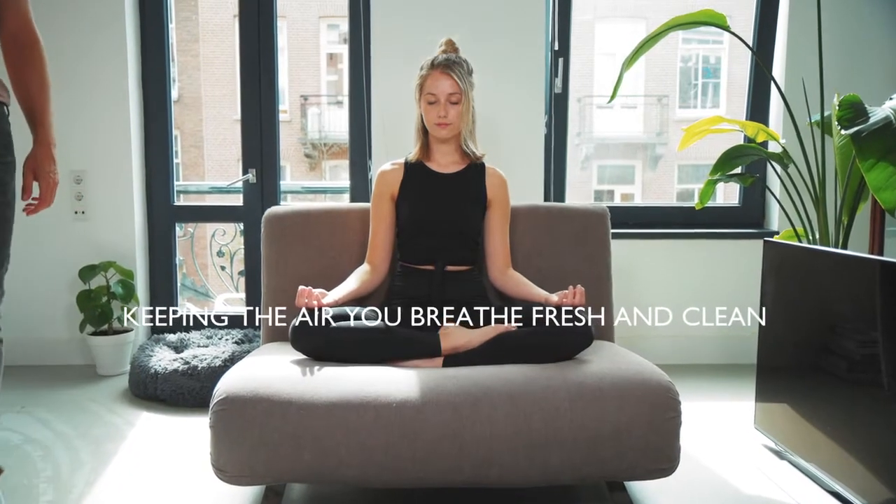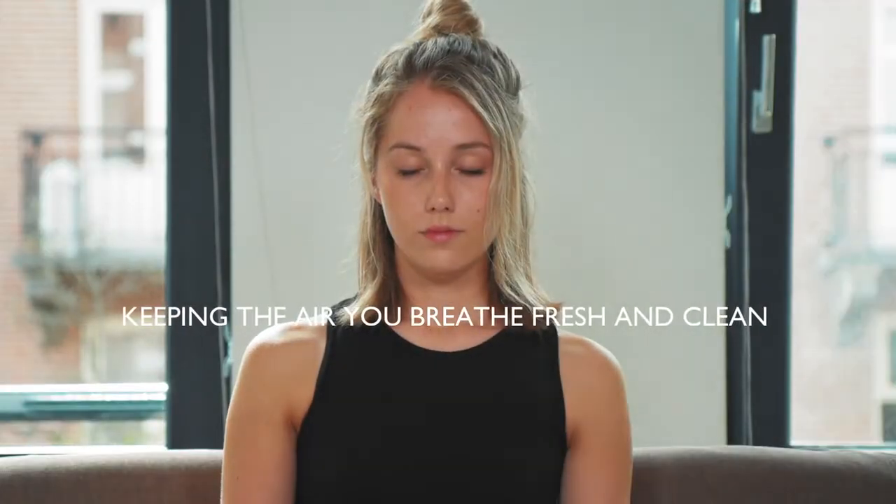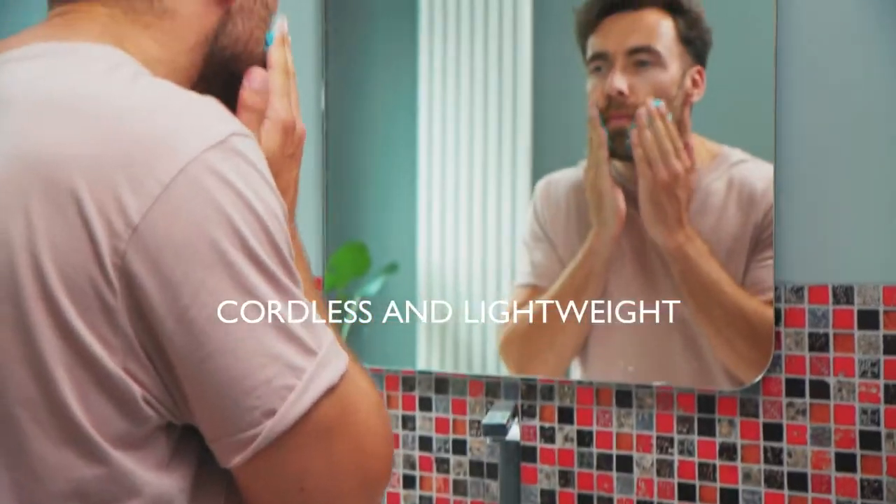Unlike vacuum cleaners, Wipe does not emit any fine exhaust particles, keeping the air you breathe free from allergens. Wipe is cordless and lightweight, making it easy to take anywhere in the house.